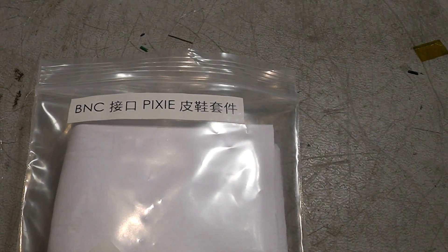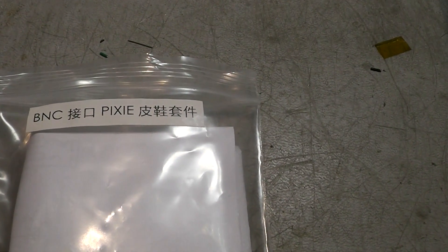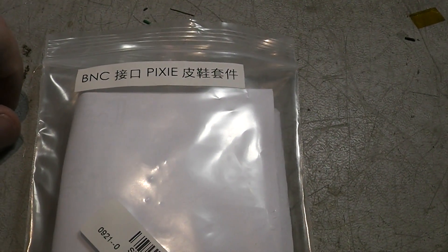Alright guys, KK4PWayne here. Got something in the mail today I've been waiting for and I wanted to give you guys a quick look at it. I'm not going to be doing a fancy time-lapse or anything like that.